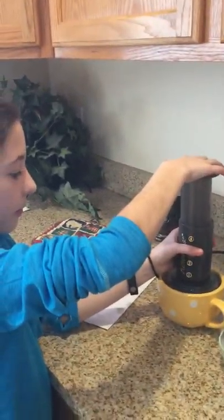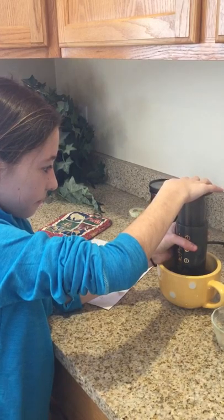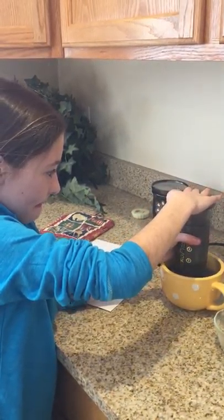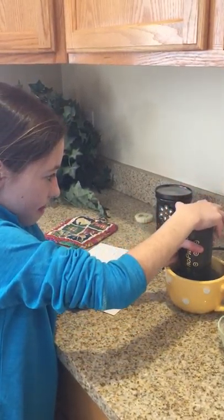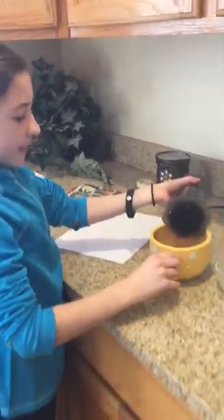You're going to turn it over, and you want to have a bowl. You don't want to twist it — you want to push slowly. You hear that? That means you're done. So you can see this is the coffee — the medium.